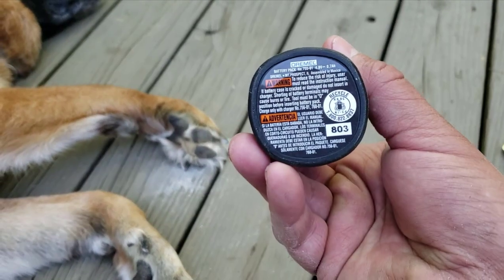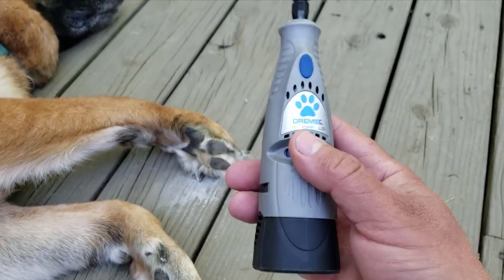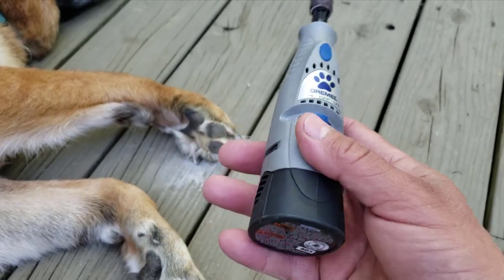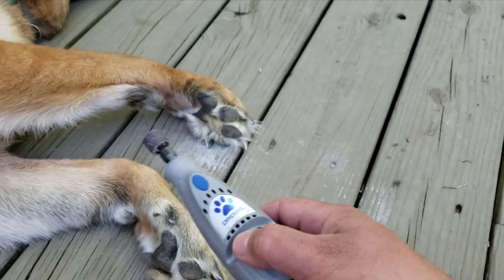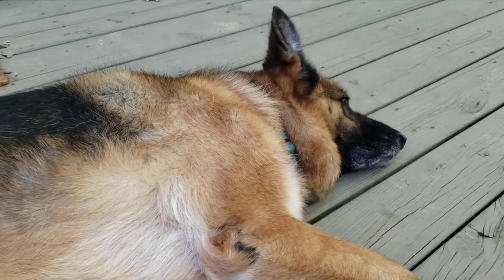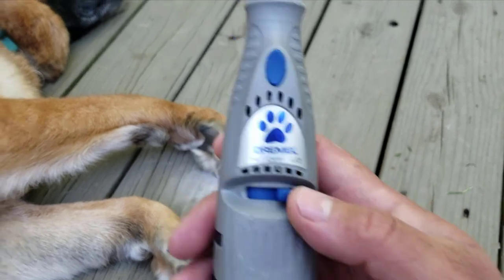This one does have a NiCad battery in it. That means you just want to use this until the battery is totally dead and then recharge it fully — it's not like the newer lithium-ion batteries. Nothing wrong with that; this works fine. I've done her nails ten times with it and it's still got life left to it.